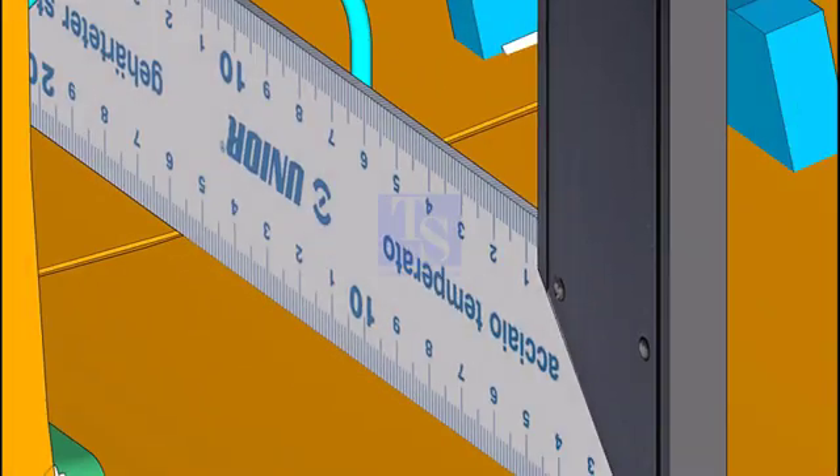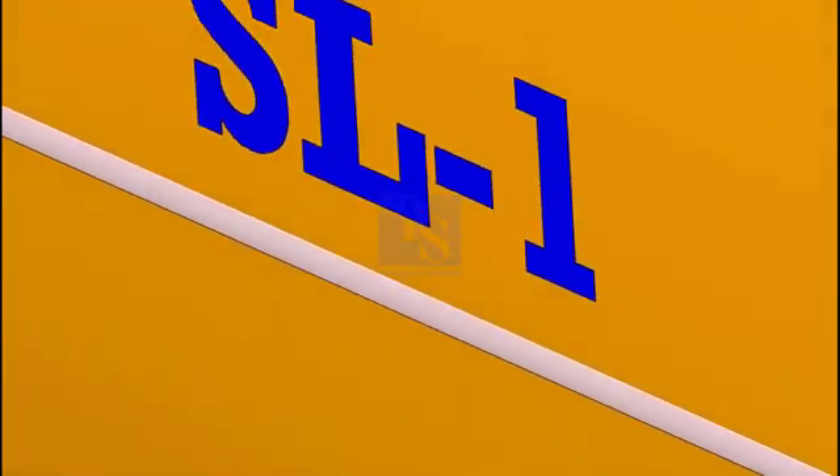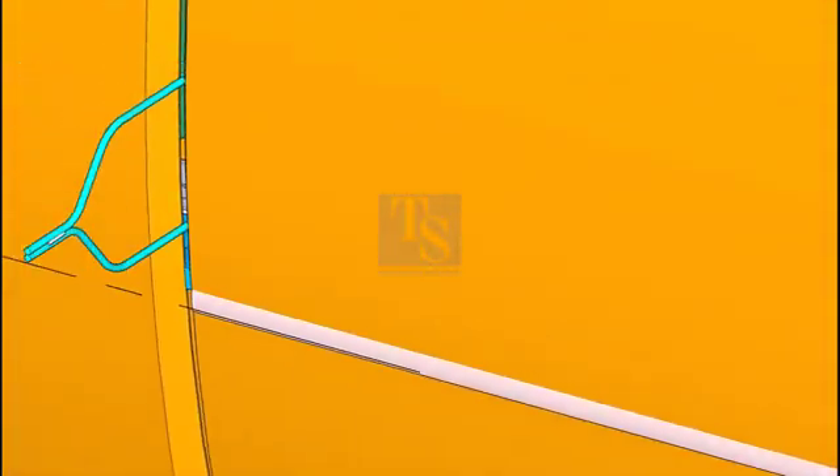First, tack weld on the 0, 90, 180, and 270 degree quarters, and then tack weld wherever required. If you tack weld continuously, both the shell plates will come closer and the root gap will not be uniform. If you tack weld at quarters first, the root gap will be uniform.